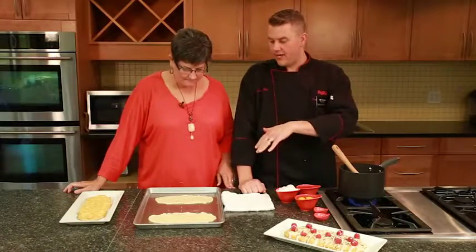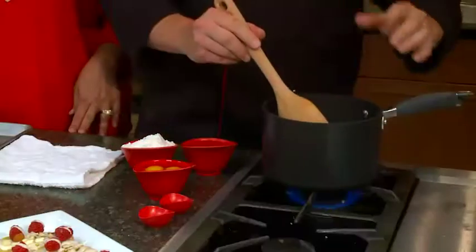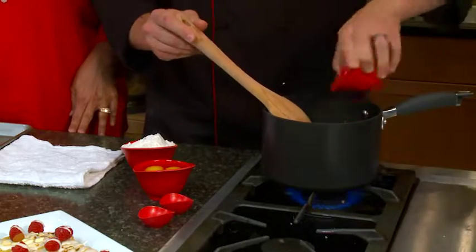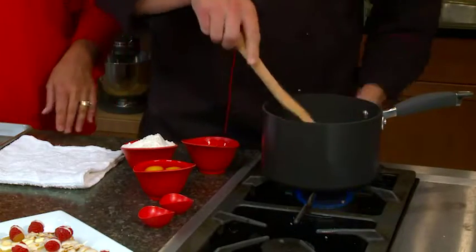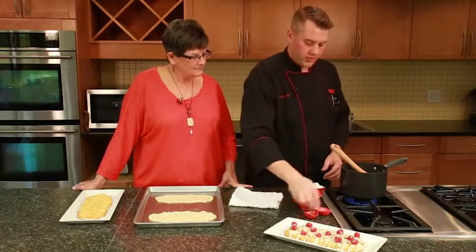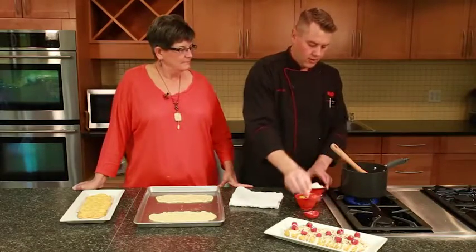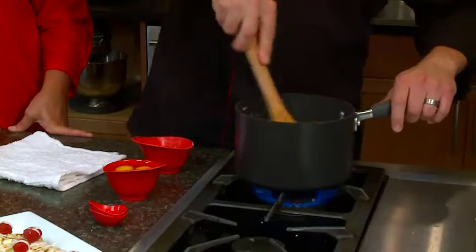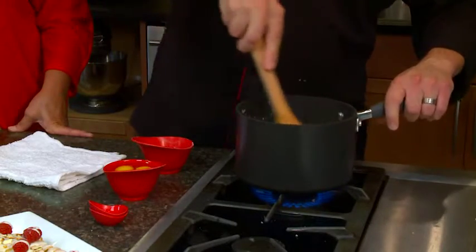Now that you have the pie crust patted out on the cookie sheet, I'm going to make the puff dough. We're going to start off by taking a stick of butter and melt that in the pot, then add a cup of water and bring that to a boil. Now that our water and butter mixture is boiling, we're going to add vanilla extract, almond extract, and a cup of flour. You just want to stir that and let it cook until it forms a ball.